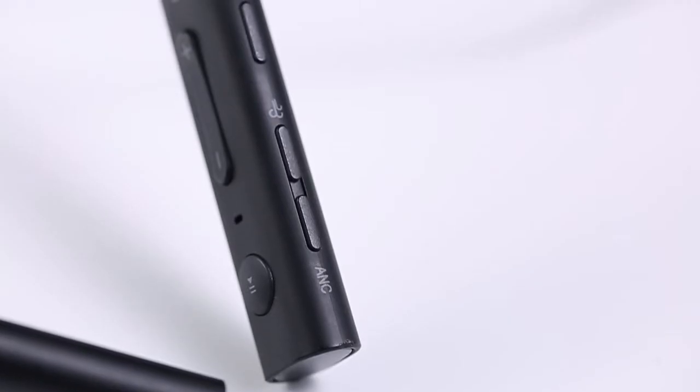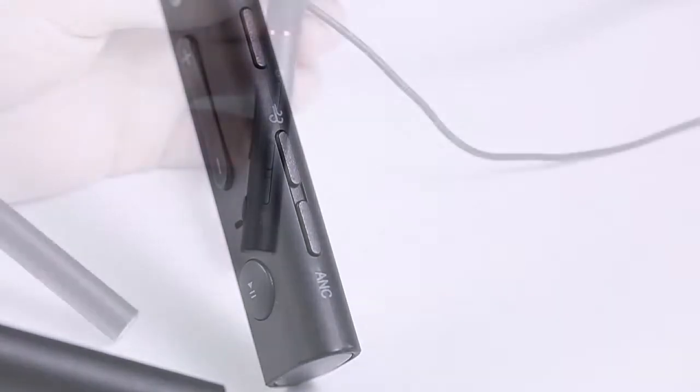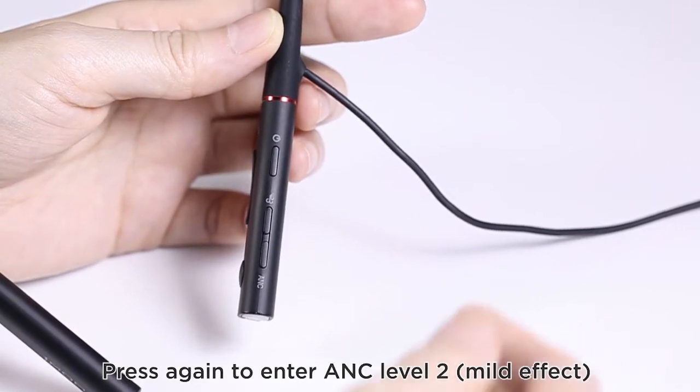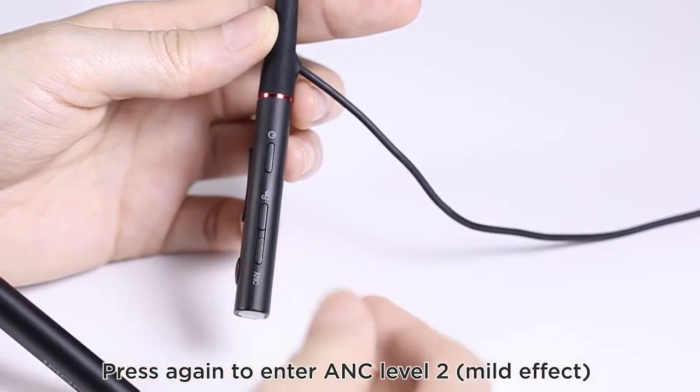How to activate ANC: press once to enter ANC level 1. Press again to enter ANC level 2.